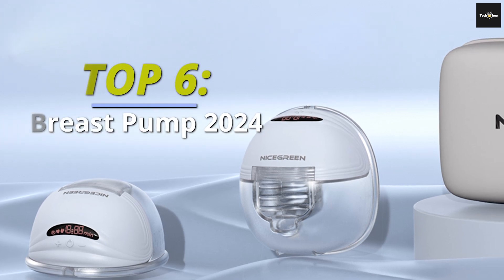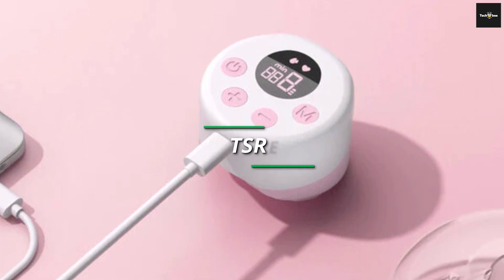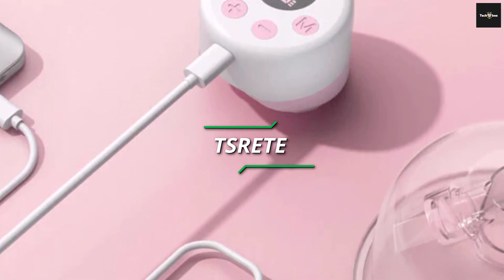Greetings everyone! We're thrilled to have you back on our channel. In today's session, in a stylish pink hue, this pump adds a touch of flair to your breastfeeding routine.